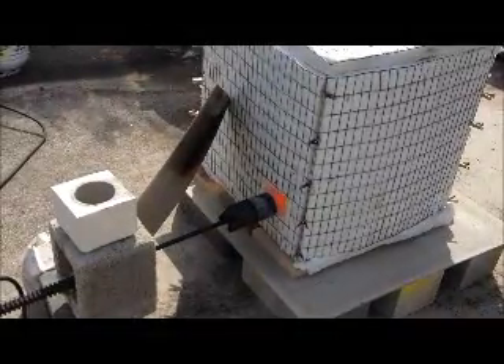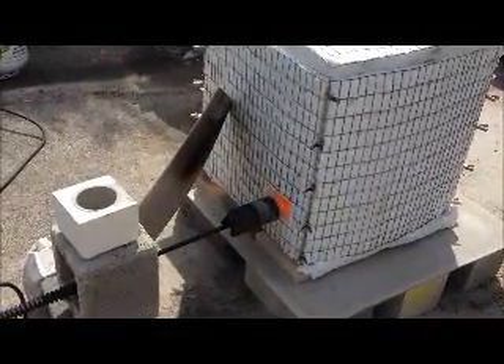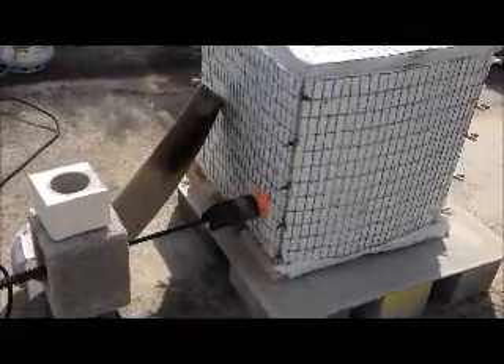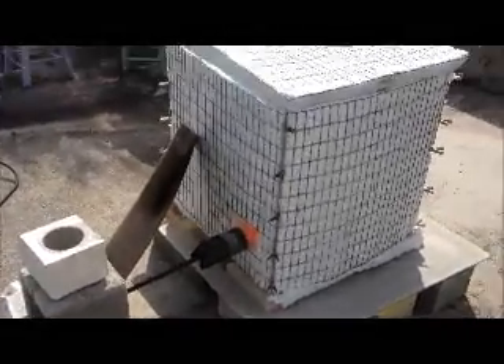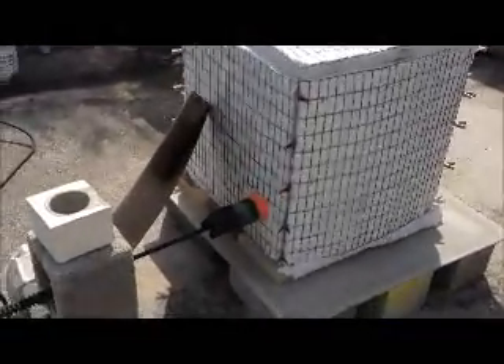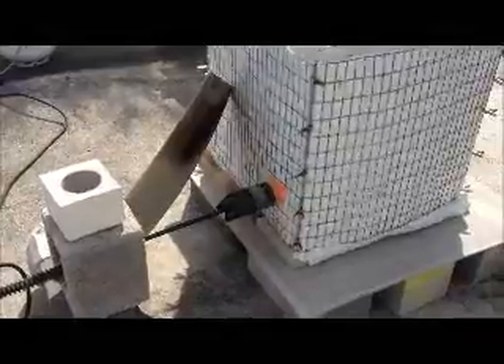And then last night I preheated them again, slowly ramping them up from 170 degrees up to 345 degrees. This morning I set the kiln up, put them in, and started cooking.